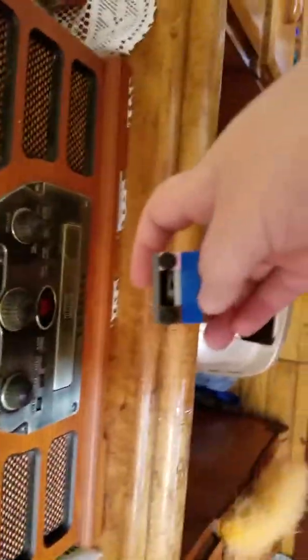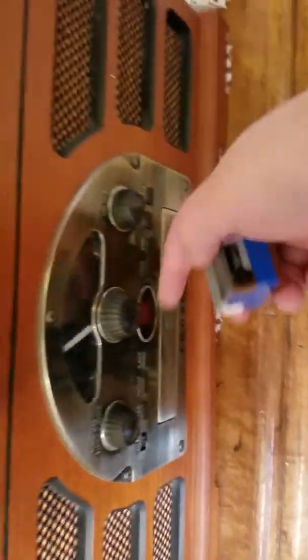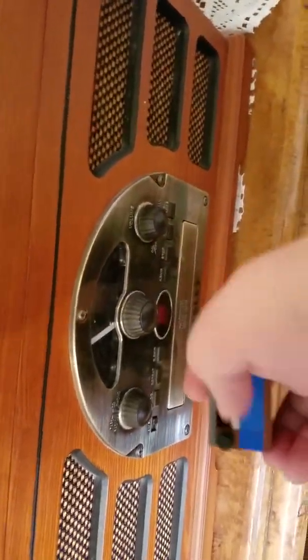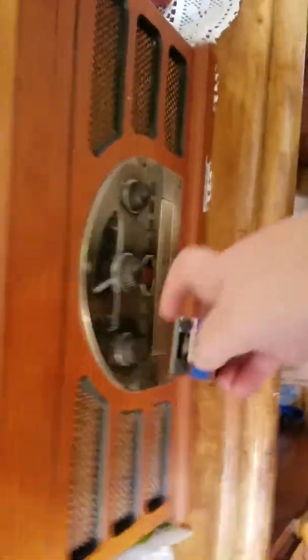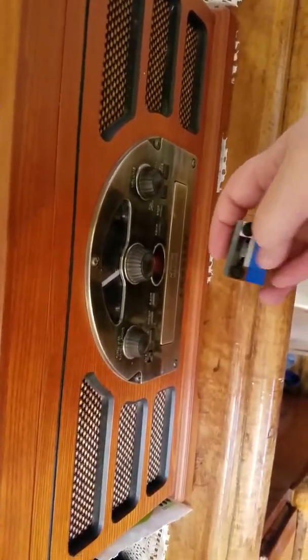I just made this — it's supposed to be here, but I might lower it down because that's where this goes, that's where the knobs are. It's pretty good; I might lower it down.